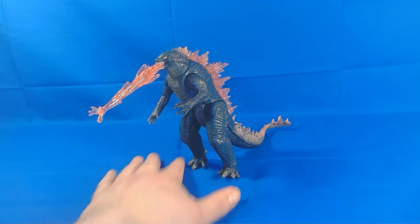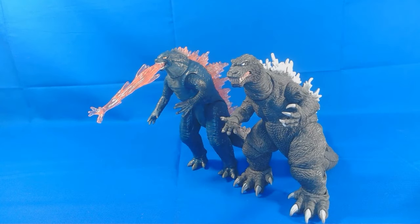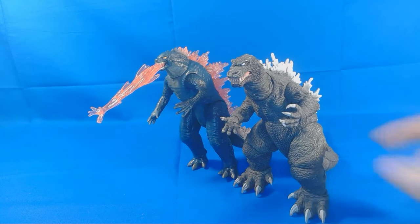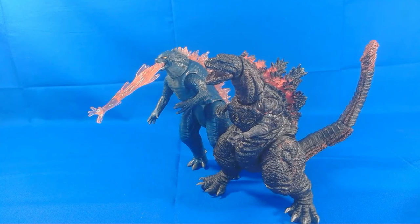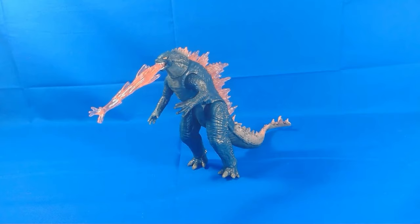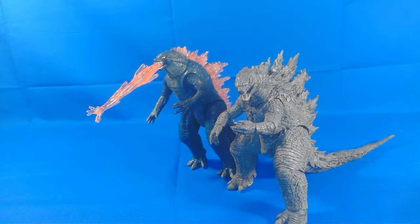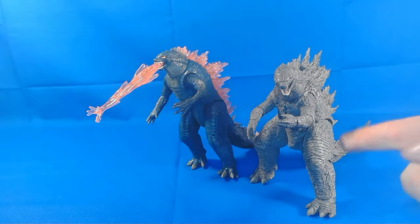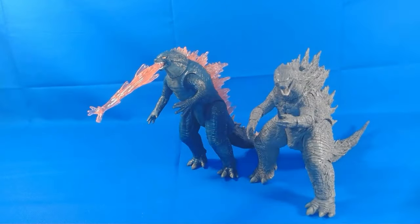But let's do some comparisons. First up we have Showa Era Godzilla — this is the NECA version — so you get a sense of the design difference. Here he is with Shin Godzilla. I do actually like the design of Shin Godzilla. And lastly, we have from King of the Monsters the NECA version of Godzilla. So you guys can see the difference. This is a premium NECA figure at about $30, and this is a $10 figure — so there is the difference. There he is with Bumblebee.